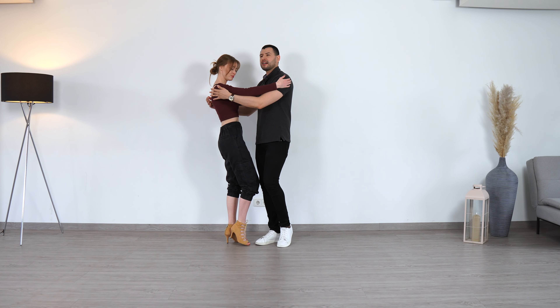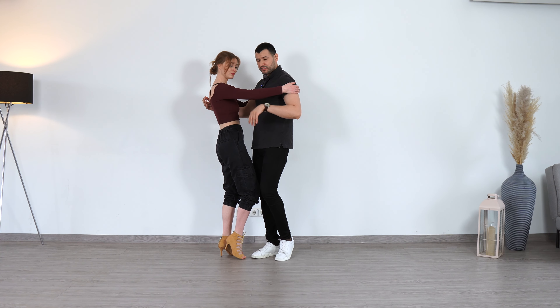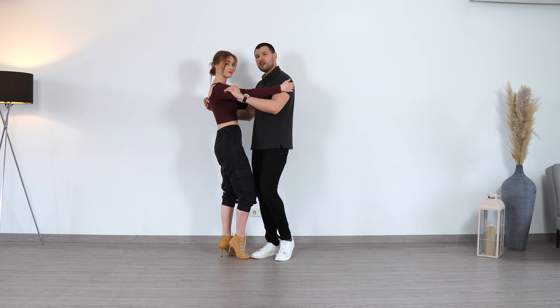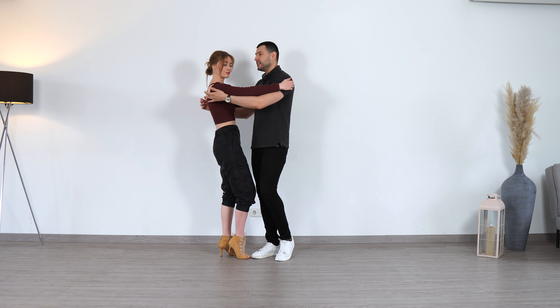We prepare by bringing her a little bit back. Now we start doing continuous body waves. Leaders, we are shifting our weight to the back and to the front. We are going a little bit up and a little bit down but we are keeping the energy continuous.